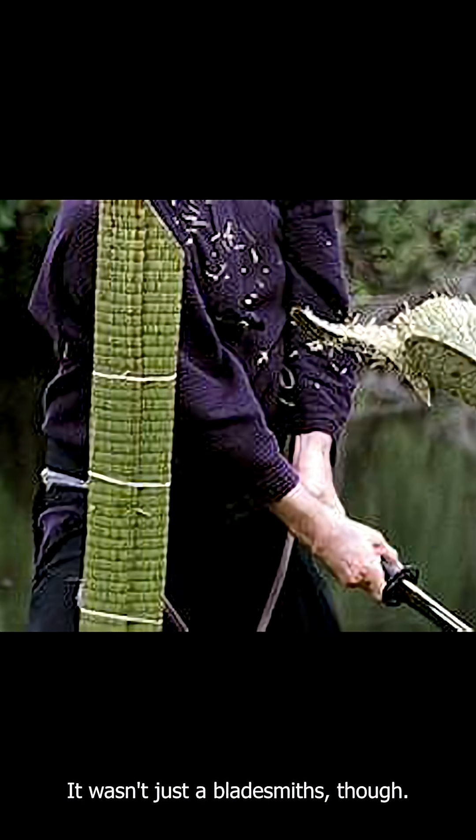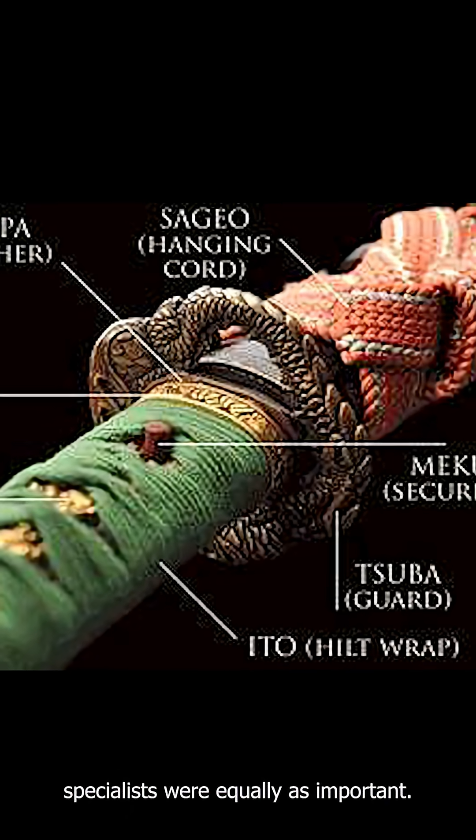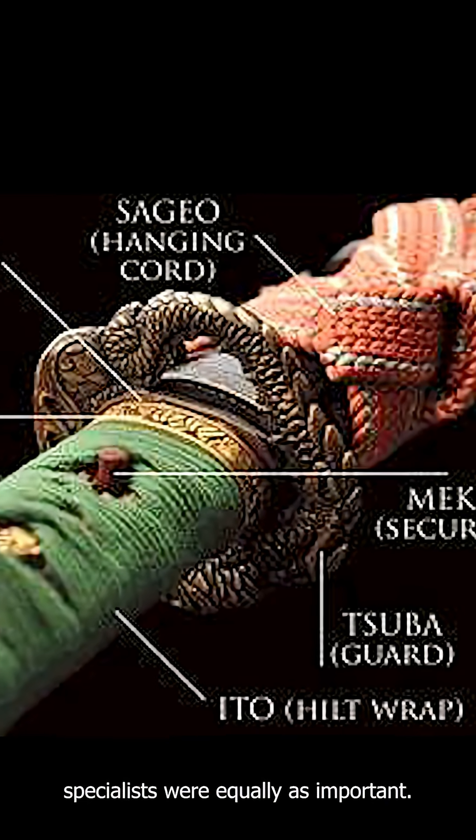Perfect for slicing your foes. It wasn't just the bladesmiths, though. Sheath, hilt, and handguard specialists were equally as important.